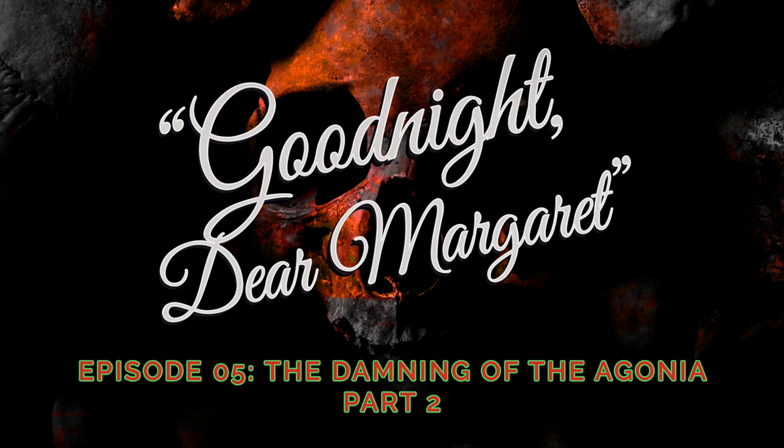Good night, dear Margaret is written, produced, and narrated by me, Katie Towle. New episodes are posted monthly with a bonus episode for Patreon patrons. Special thanks go out to Chaz Simmons and Colin Hamilton for your support. To learn more, including how to subscribe and support the podcast, visit goodnightdearmargaret.com.